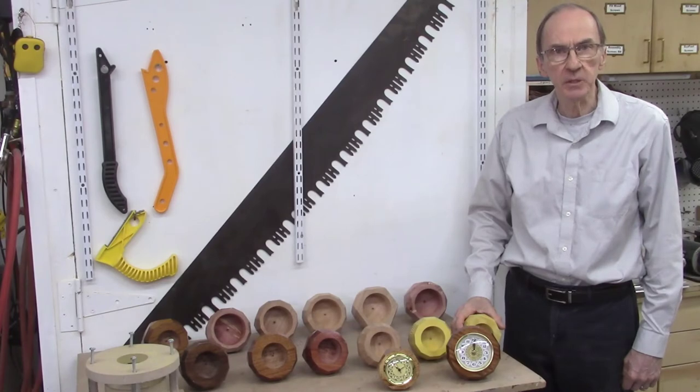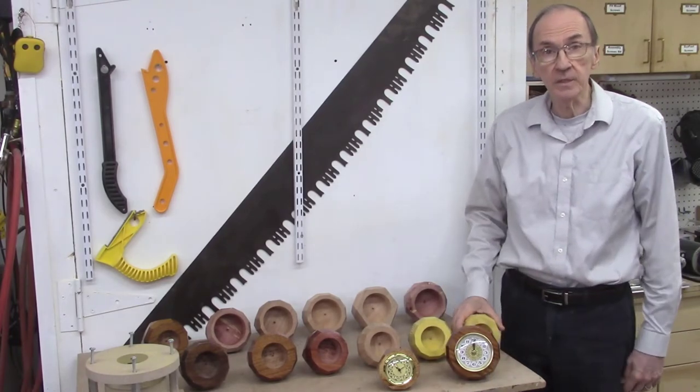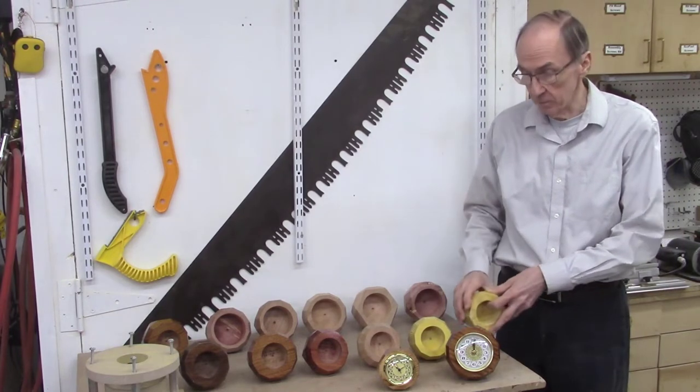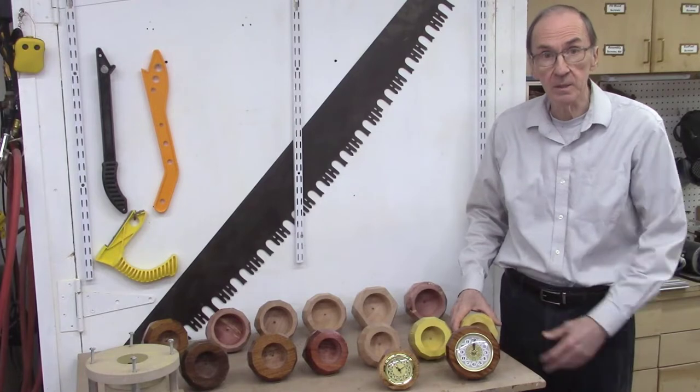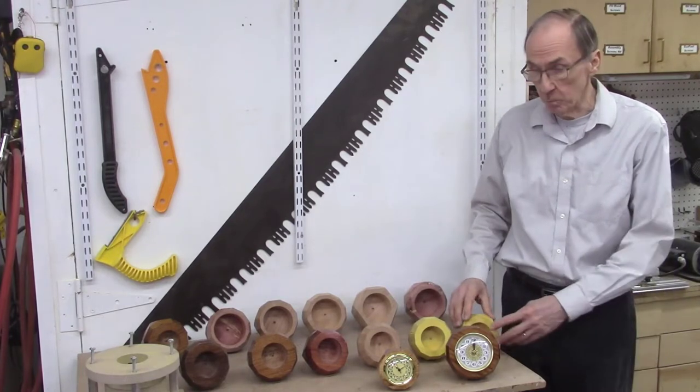This video is part 2 of the video series on producing faceted wood desk blocks. In part 1 of this series, we demonstrated how we cut the various facets on these wood blocks. In this part 2, we'll demonstrate how we finish these wood blocks.